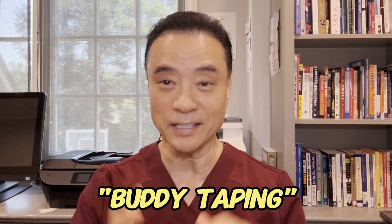Hi, it's me again. Hope you've been enjoying this video so far. If you have, please leave the word 'buddy taping' in the comments below. And don't forget to hit that subscribe button.